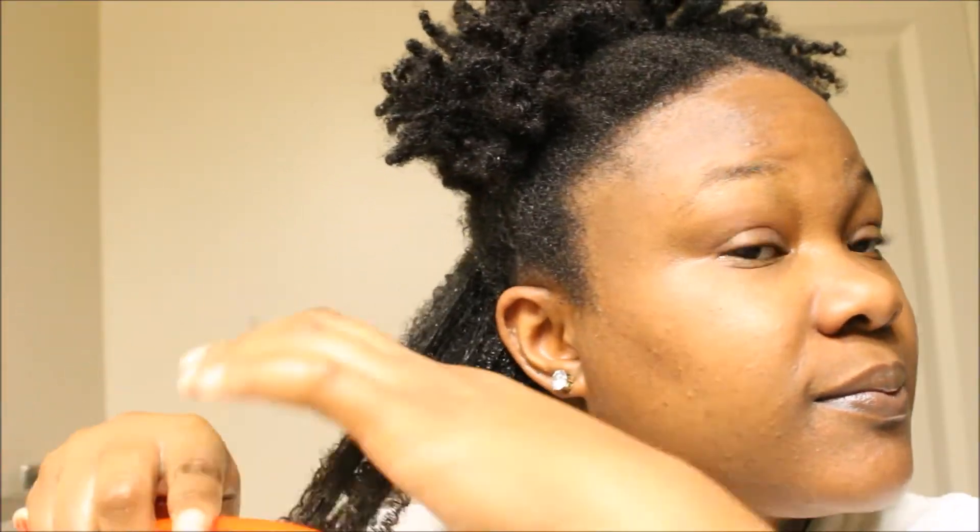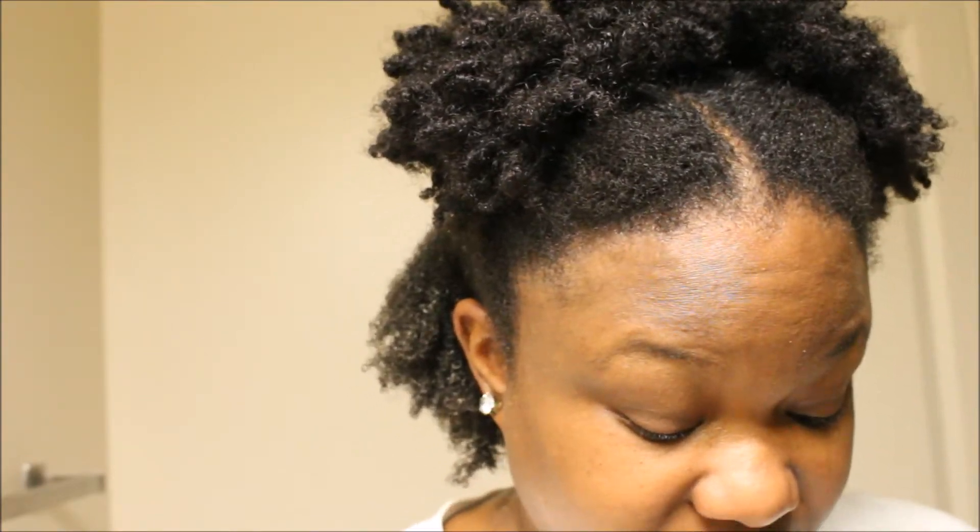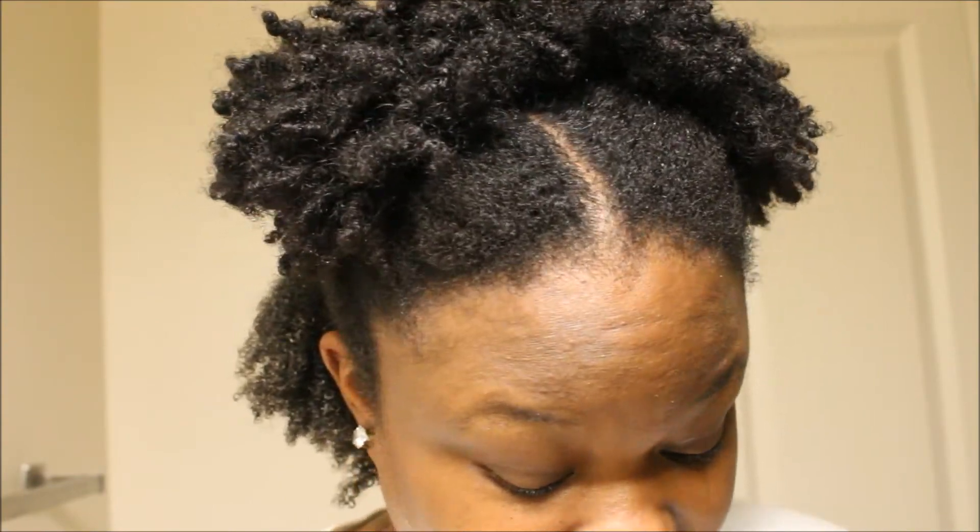Let's see if I can detangle this. Of course I can detangle it. I will never buy another deep conditioner — JK. It's amazing. This is creation. This is the most beautiful thing I've ever created. When you do your research, you can make anything for your hair. And my hair is detangled! You know I go crazy when I like something. If I like a product, you're gonna hear me go crazy — and I'm going crazy, especially because I made this.